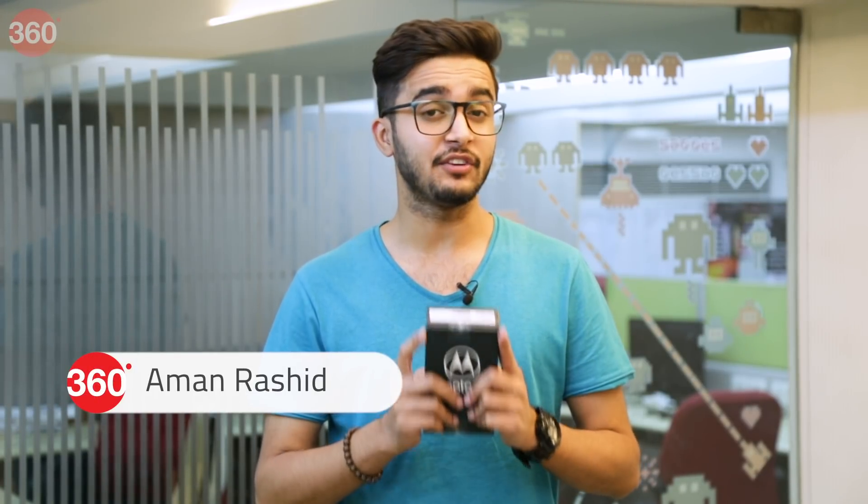Hello and welcome to Gadgets 360. Today we have with us the latest G series smartphone from Motorola, the Moto G8 Plus. Some of the key highlights of this smartphone include three cameras at the back, stereo speakers tuned by Dolby, and a 4000 mAh battery. We'll talk about all of them in detail, but first let's quickly unbox this smartphone.